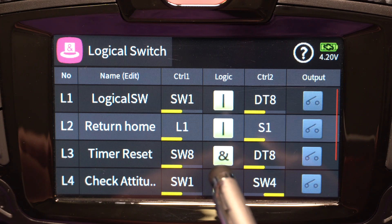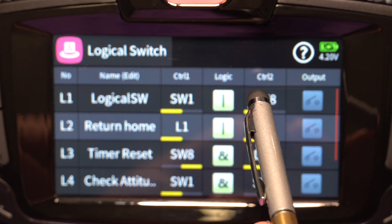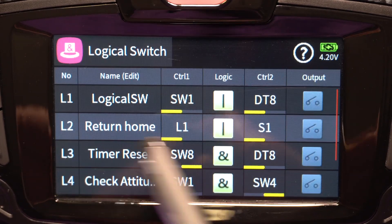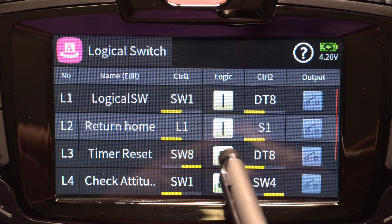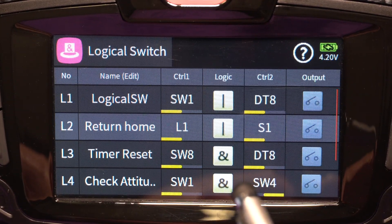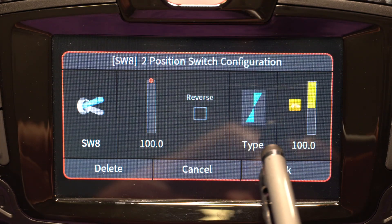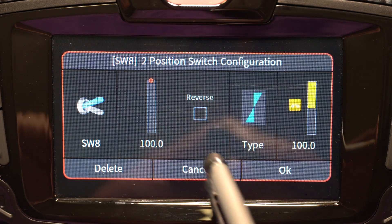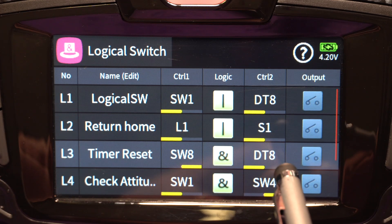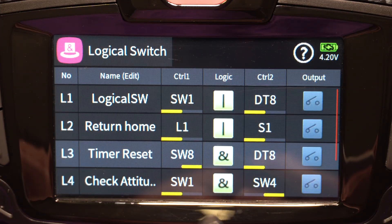Since I used DT8 as a return home while flying, I don't want it to reset my timer at the same time. So timer reset is AND with switch 8. Switch 8 is my motor disable switch, so when I hit DT8 with the motors turned off, it'll actually reset my timer as well.